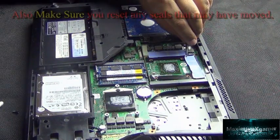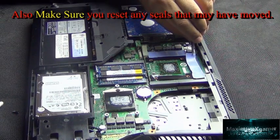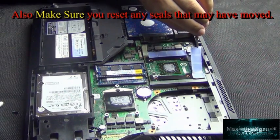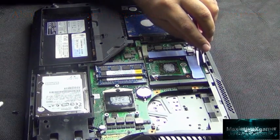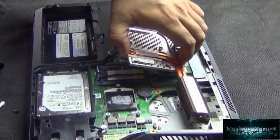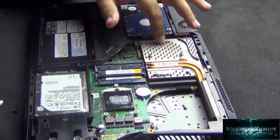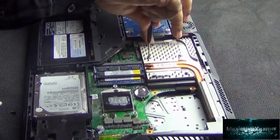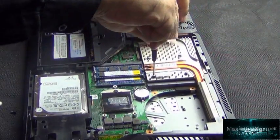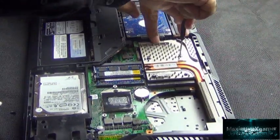Make sure you apply enough thermal paste without overdoing it so that you can seal it properly, otherwise you'll still have the same overheating problem. Note that the filter over the CPU has screws that don't fully detach, so you can simply undo the screws, clean it, and put it back.